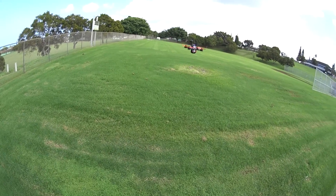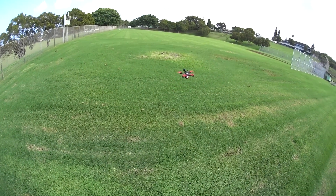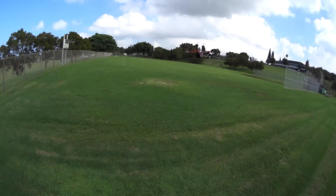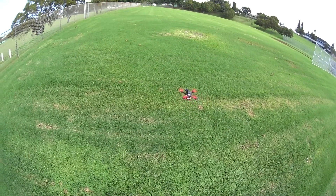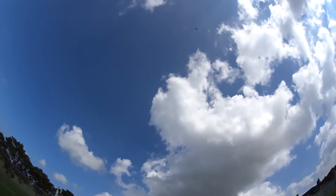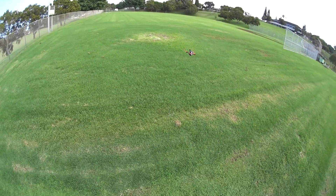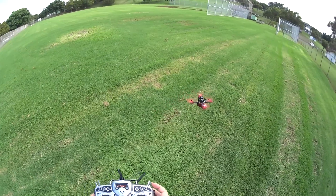Let's do a punch test. Yaw rate — whoa, I think I bumped up the yaw rates a little bit, so it's a little quick. See how speedy that yaw is — that's fast. This is a pure racer. Let's do a punch test from a hover to full punch up. Oh my god — this is quick. One of the fastest ones I've ever reviewed, that's for sure.